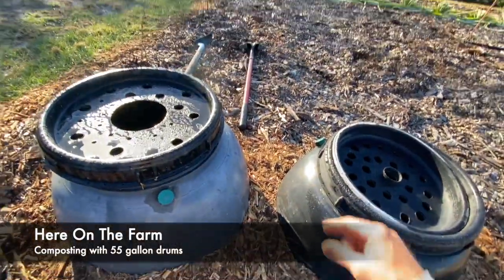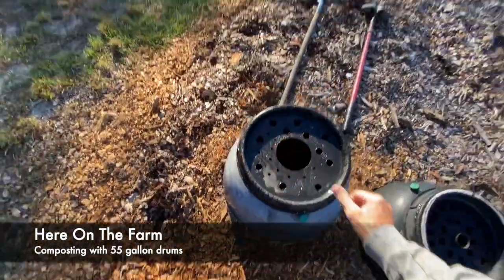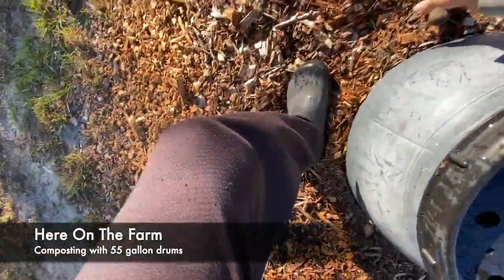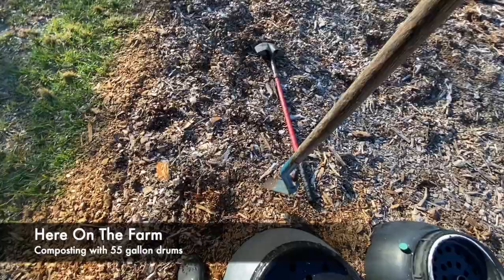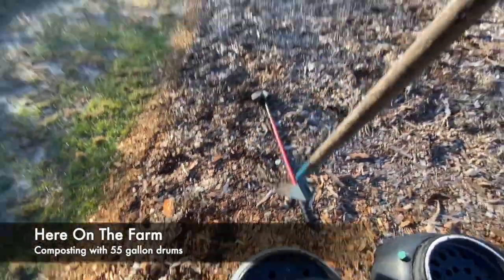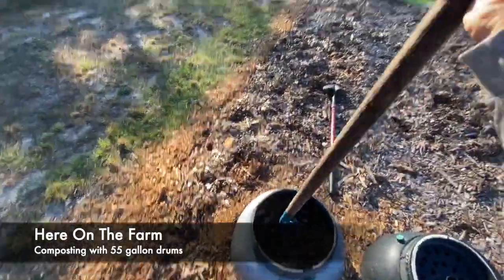What I do is I have my shovel, and I also have this cool little hoe that I use to stamp inside. When I go inside this here — let me show you real quickly — to mix it up and to aerate it.